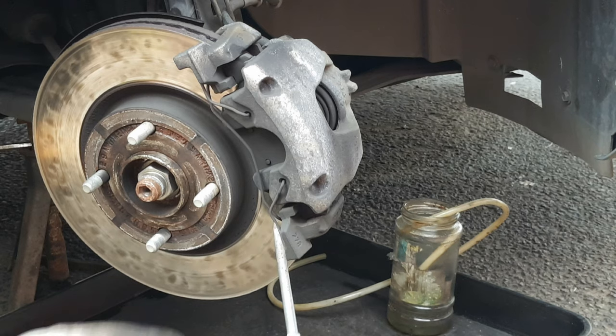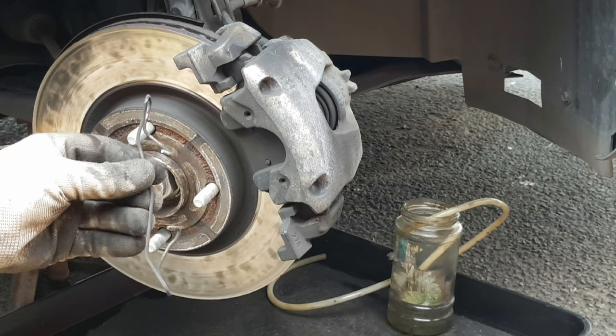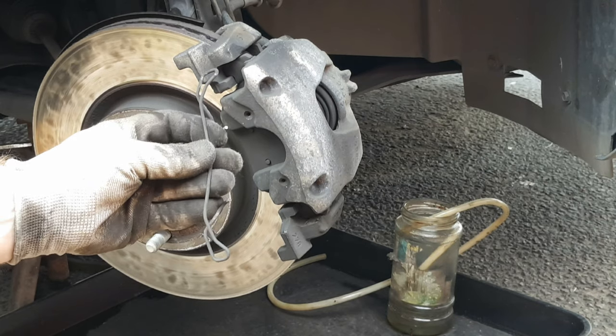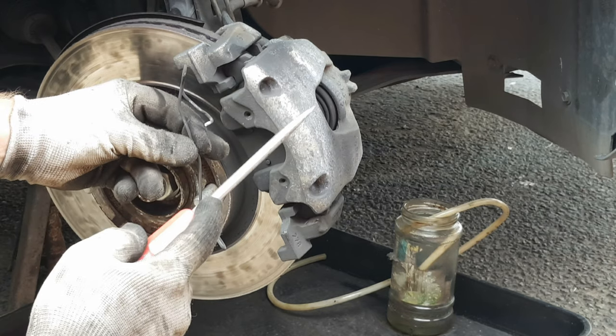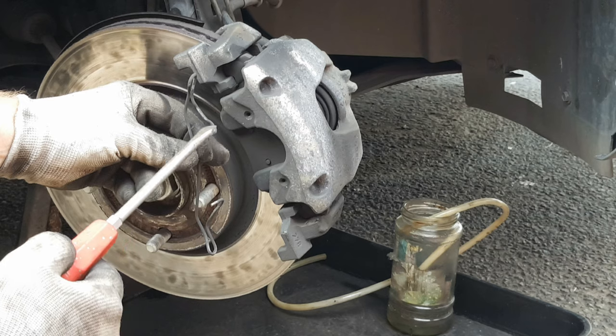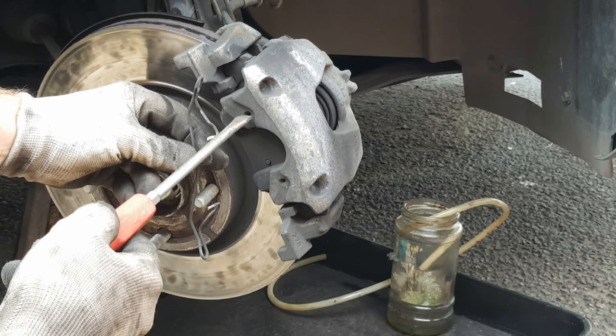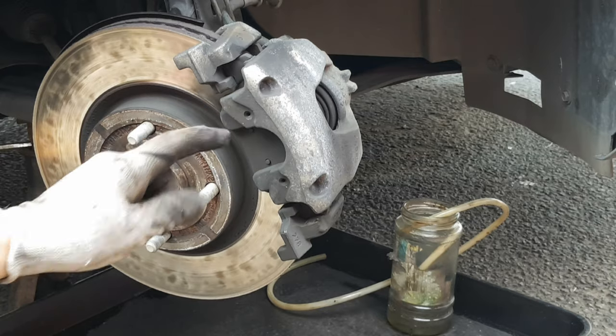With a large flat screwdriver, lift the clip on the caliper away from the bracket at the top and the bottom — if you're really lucky like me you'll find it just springs off into your hand. One of the problems with these zinc alloy calipers is that these steel springs often get corroded into the holes. We'll come back to that shortly.